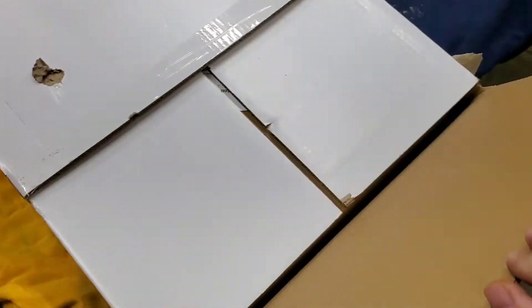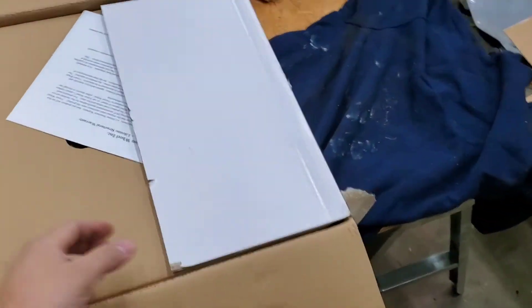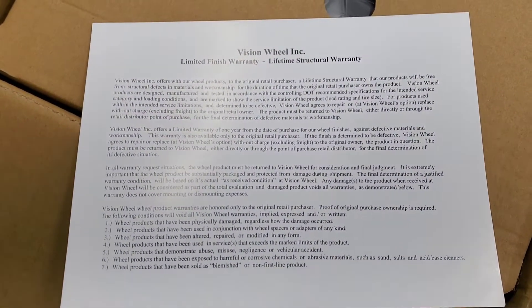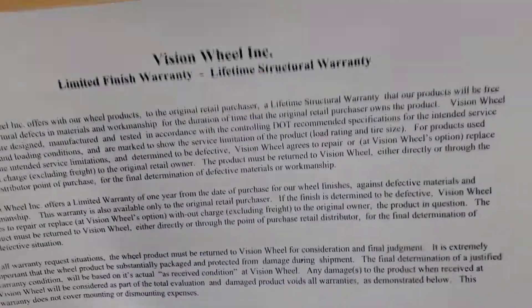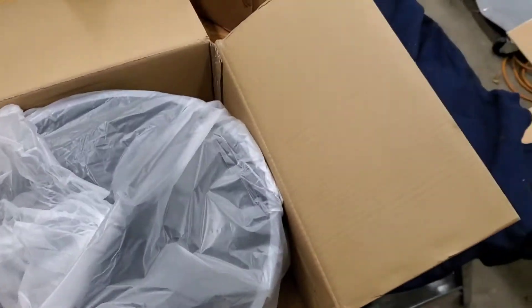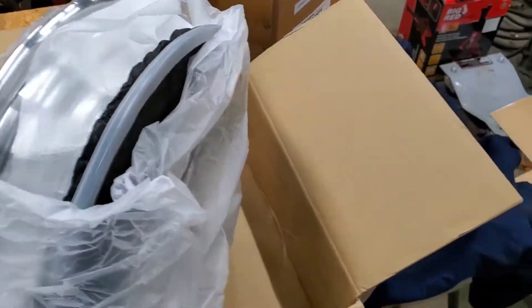I'm nervous — hopefully they're not messed up. I've bought other things from JEGS and not had any problems. The boxes weren't too beat up in shipping. Vision Wheels — I'm pretty sure that's the same brand that Summit Racing sells, so these should be the same wheels, just rebranded. Not sure who actually makes them. It's not really heavy; I may check these weights and put it in the description later.